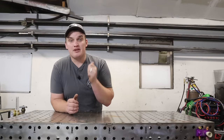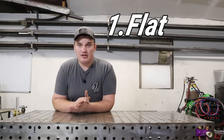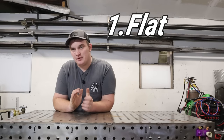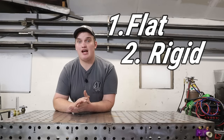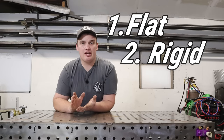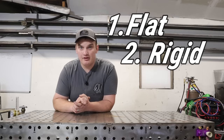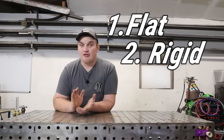Number one, it's got to be flat. If you're building something on it, more than likely you are using a fixture table to fabricate something, keep it in position, and being flat is very important. Number two, it's got to be rigid so that it stays flat. If it is not robust enough and not rigid, it will not maintain its tolerances or flatness.